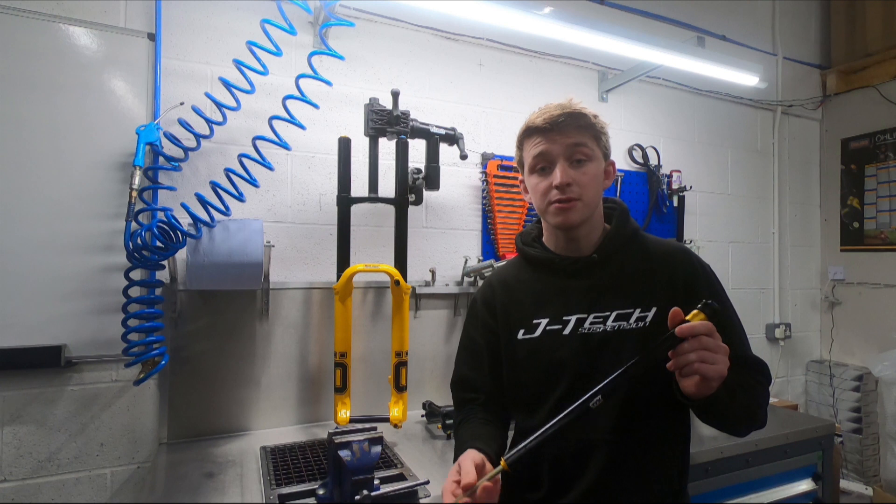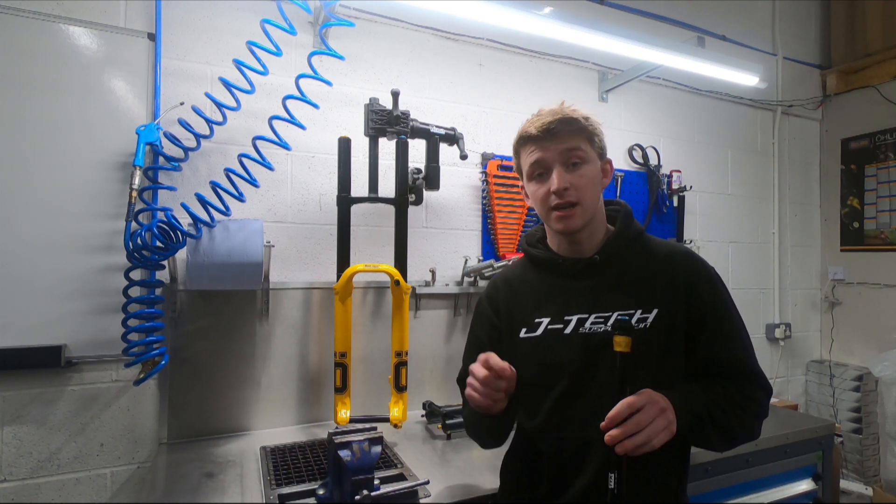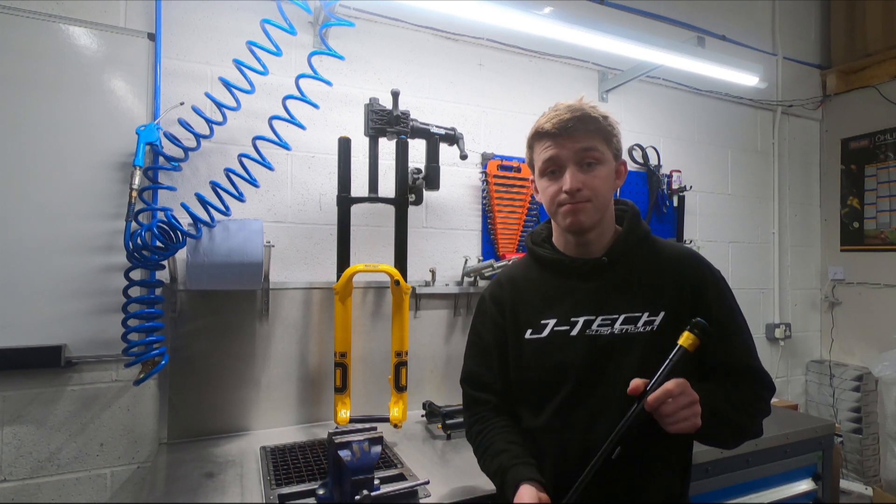Scroll down to see the full specs of this amazing damper. Don't forget to hit the like and subscribe, and we'll see you next time. Cheers!